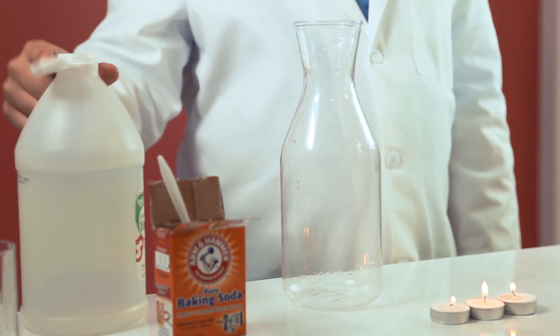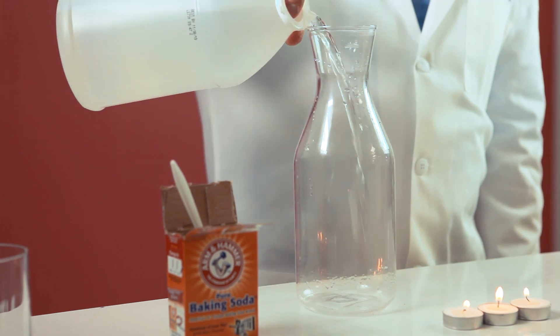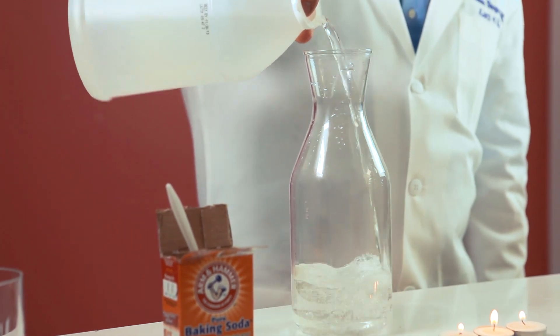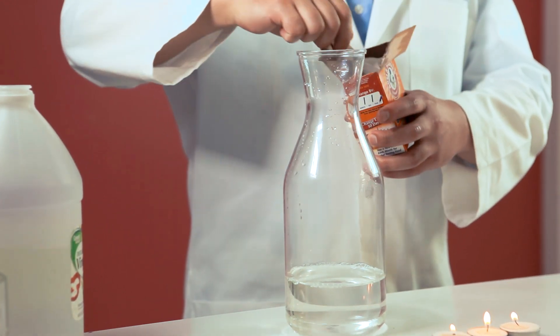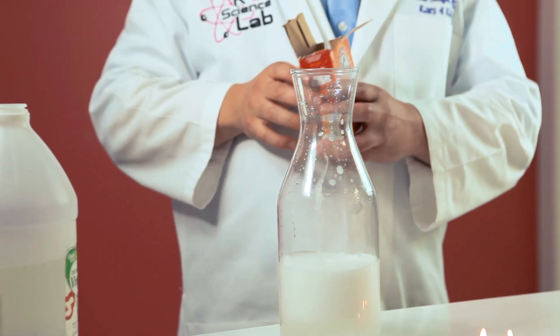When you mix the two it creates a chemical reaction. That chemical reaction actually breaks down the chemical composition and creates a gas we all heard of: carbon dioxide.